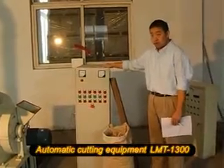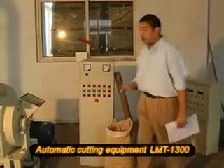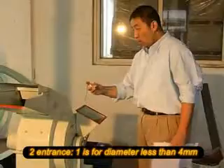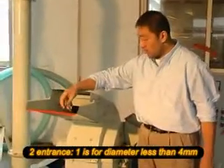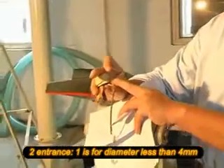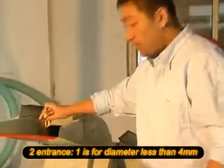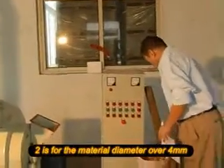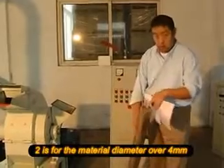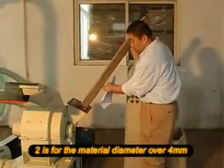This machine is our coating machine, which has two functions. You can see this machine has two inlets. For materials with a diameter less than 4 millimeters, you can feed the materials from this entrance. If you have bigger materials — for example, big wood with a diameter over 4 millimeters — then you will feed it into this entrance.